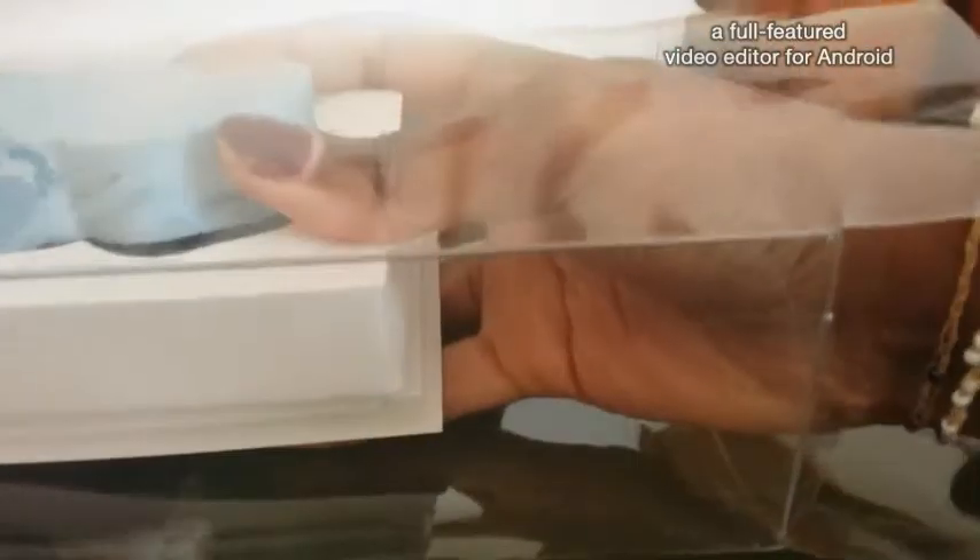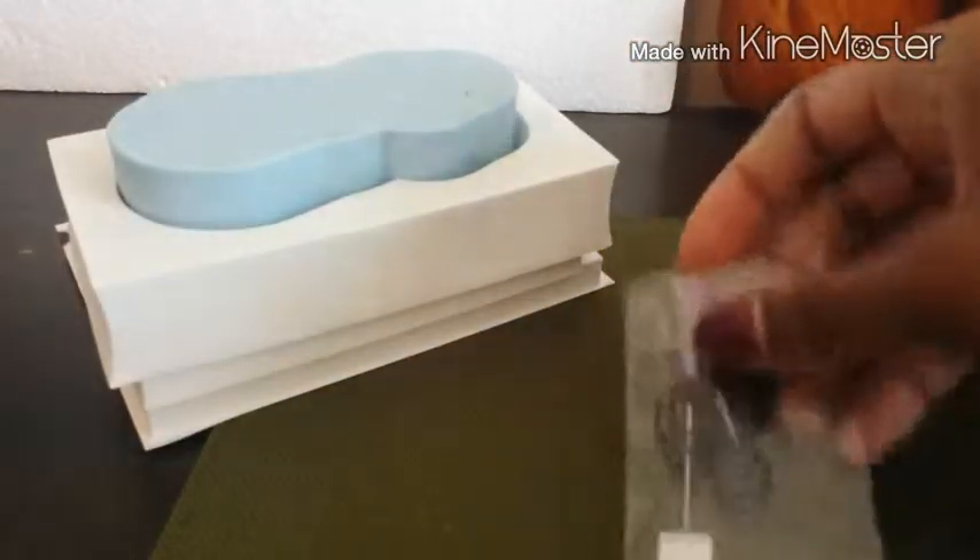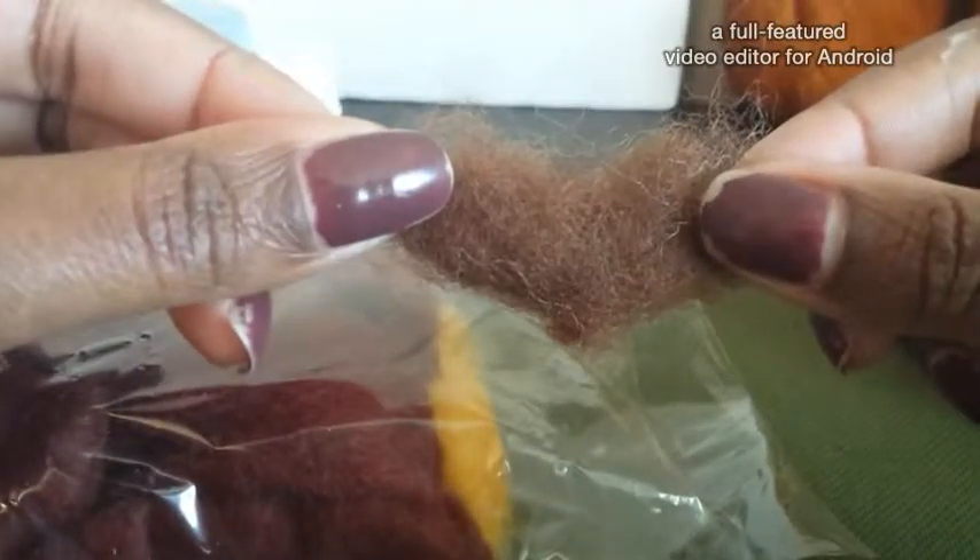We got our pack of wool, our molds and everything, and then our second little pack with our needle and our thread. Let's open up the wool so you can see what you're gonna get — there's a lighter color and then this is actually a darker color brown.